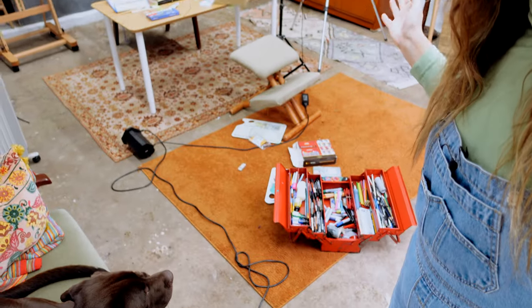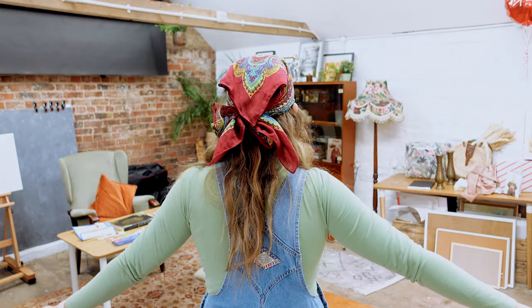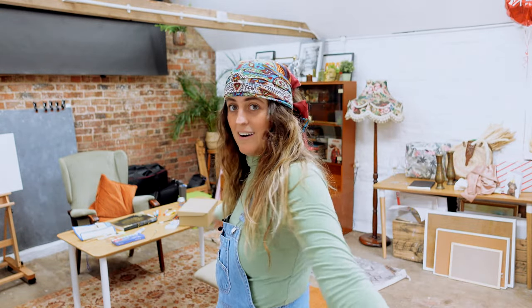This is the state of the studio. All this down here needs tidying up because I am having some friends over later and we're going to do an art evening — an evening of painting and drawing. I'm going to set up a still life and we're going to go from there. So I'm just going to tidy the studio and set it up for a lovely evening of art.